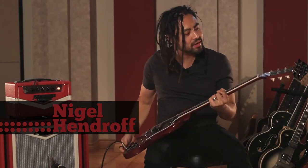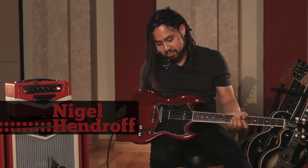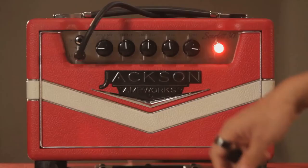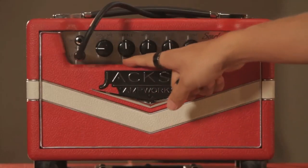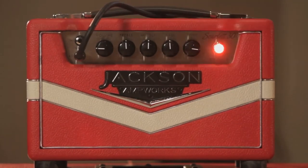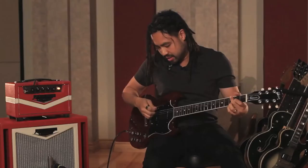Here we have a Gibson SG with P90s in it. We'll start with the neck pickup — treble, mid-range, bass pretty much flat. We'll wind the tone up a little bit and start at 30 watts. Here we go, neck pickup.